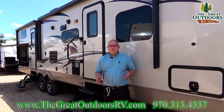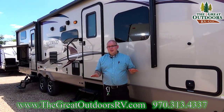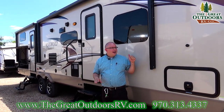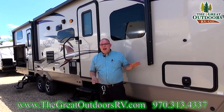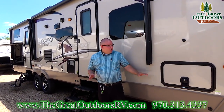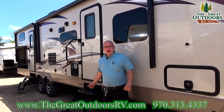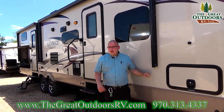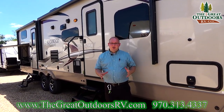Rockwood is the number one selling fiberglass travel trailer in the entire nation, and this for a few reasons. They have a great selection and they build great campers. They have high quality construction and they have the warranties to back it up as well. You have a one year bumper to bumper warranty, two year structure warranty, two year appliance warranty, ten year axle warranty, three year linoleum warranty, and a twelve year roof warranty. These guys stand behind their products.